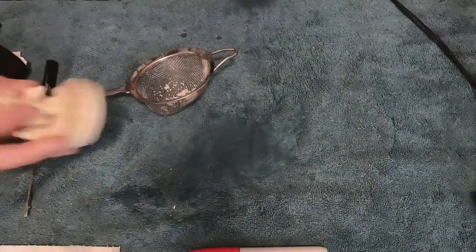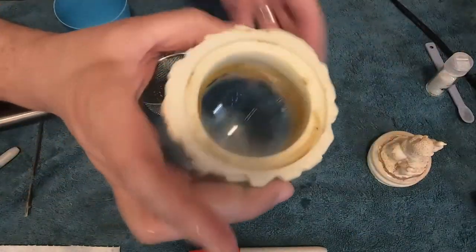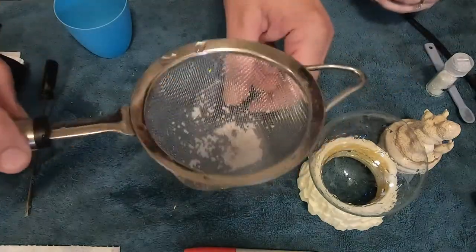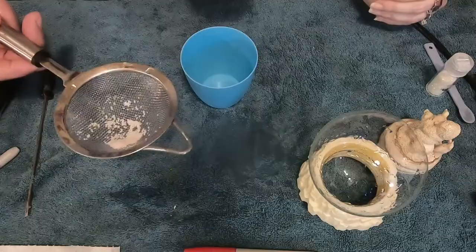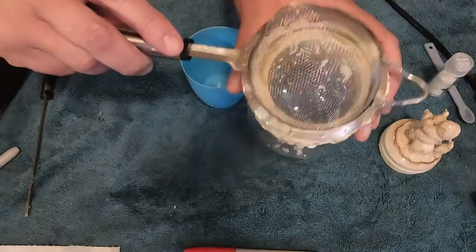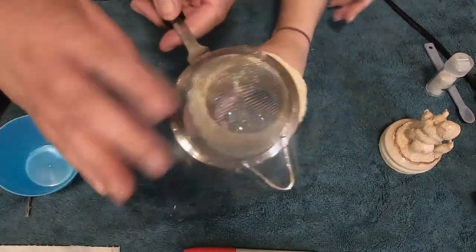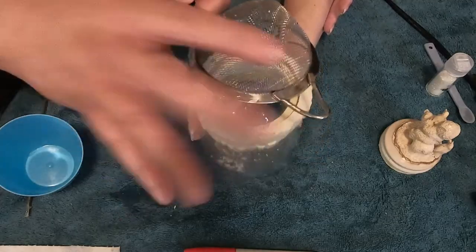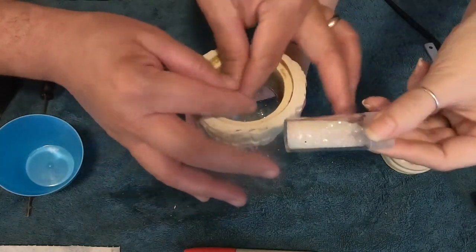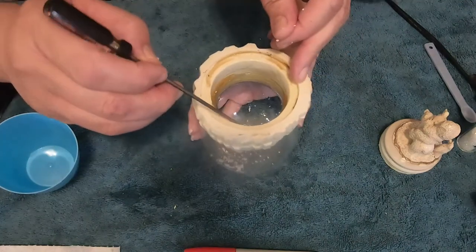We're back — the figurine is rinsed clean, the globe is now clean, and I cleaned the inside with a sponge to make sure there's no residue. The snow is now clean too. I'm going to put the snow back in the snow globe, and we're also going to supplement it with some extra glitter.